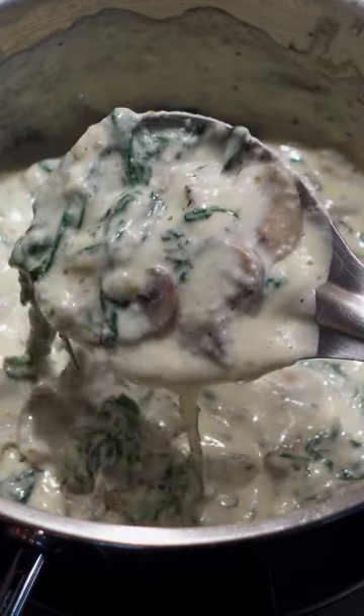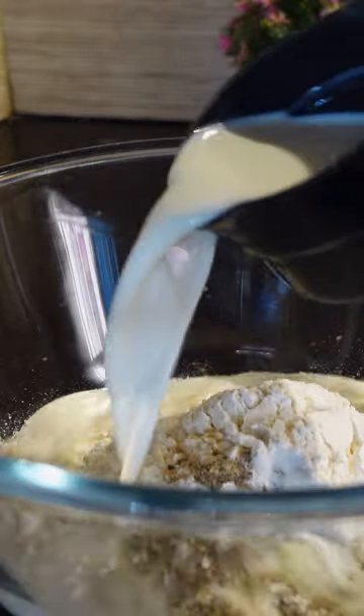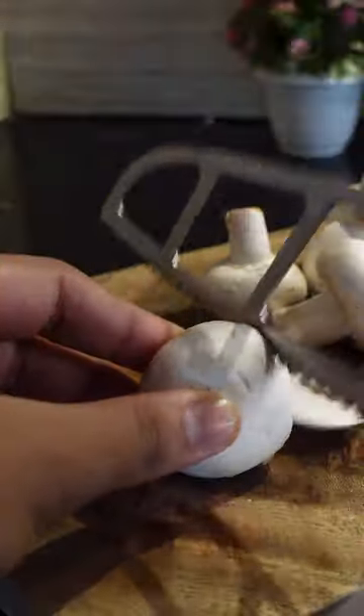Cheesy Mushroom Spinach Crepes — probably one of the best breakfast items I've ever made on this channel. Combine flour, salt, pepper, garlic powder, milk, and olive oil till you have a smooth, runny crepe batter. We'll keep this in the fridge to chill while we make our mushroom filling.